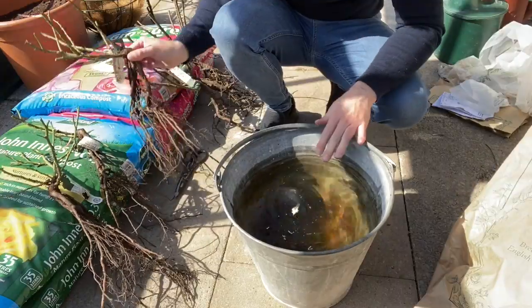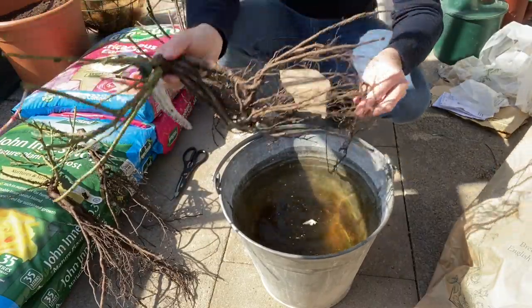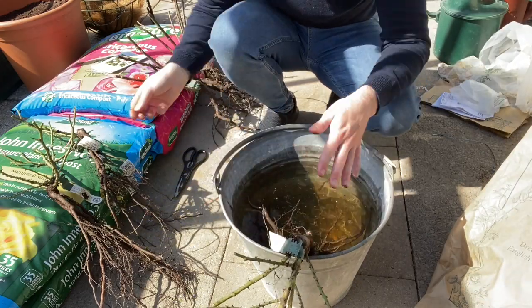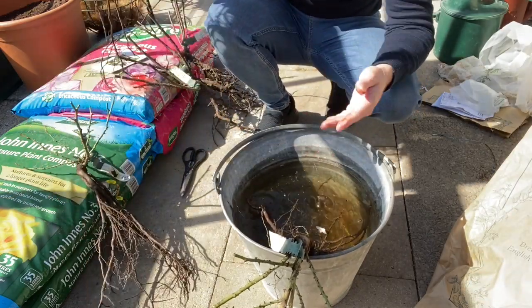I should also mention that I am actually located in Shropshire, England — the homeland of David Austin Roses. It's now time to give them a really, really good soak. I filled the bucket quite deep with water, and about two hours should be the right amount.